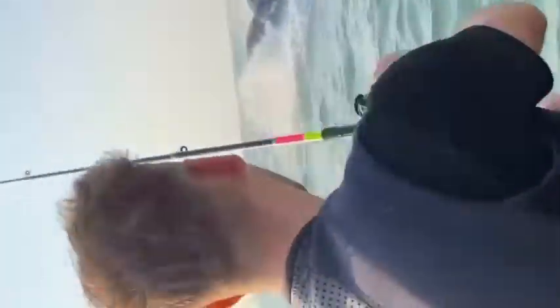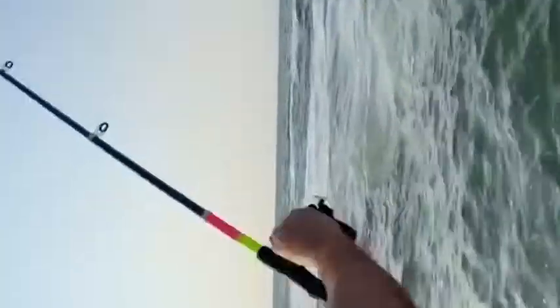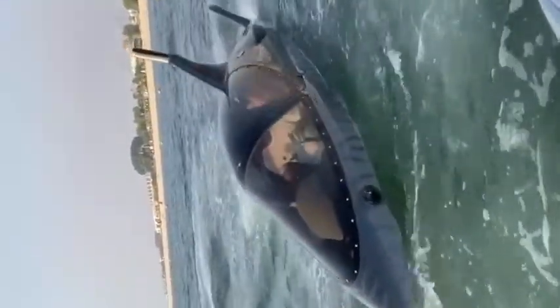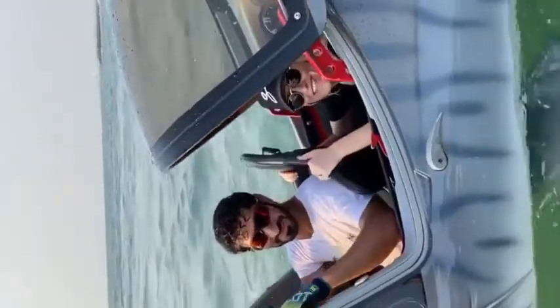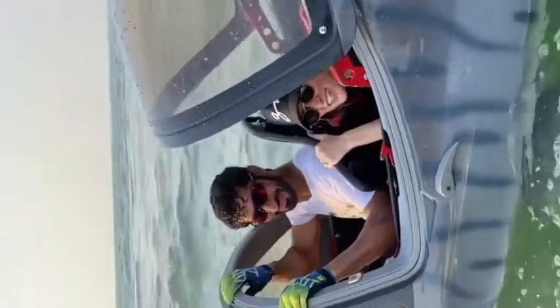Whoa! We got a big one! Holy smokes! What the? This is Madda, he's a world champion. And this is kind of a sharp jet ski.